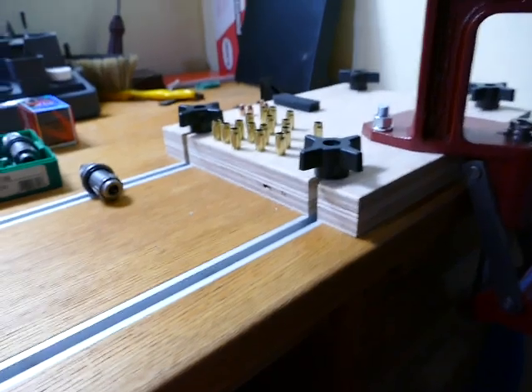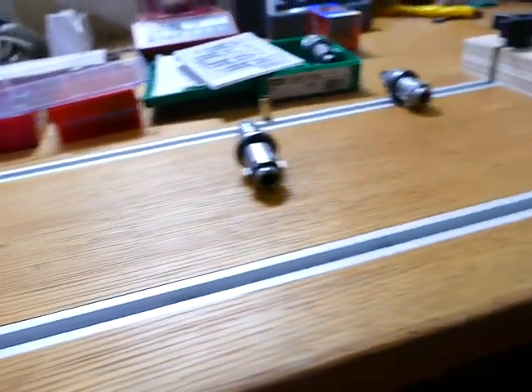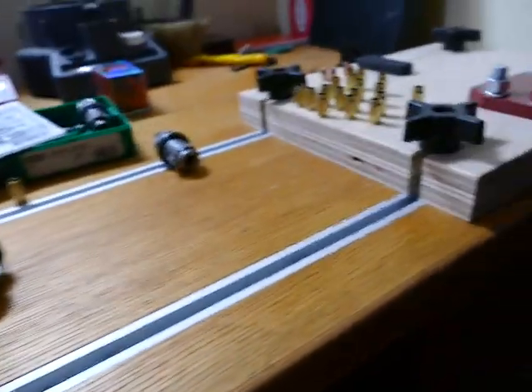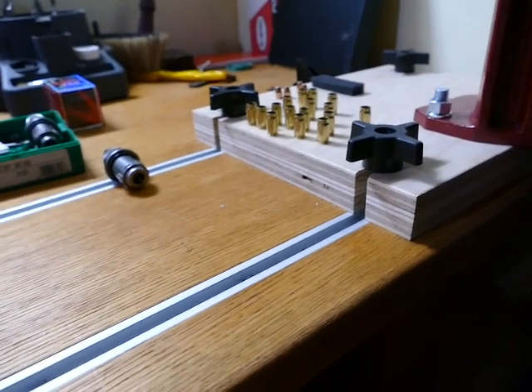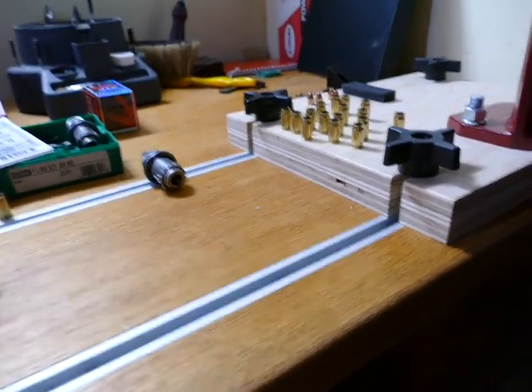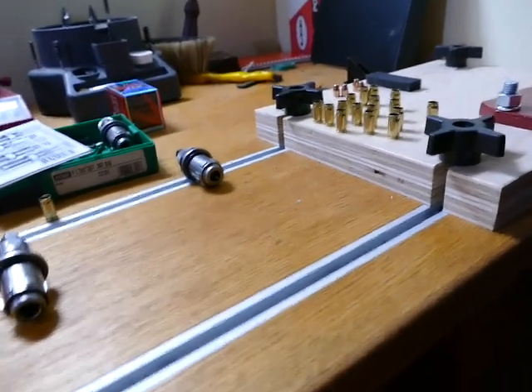The reason I did this — and the reason you ought to maybe consider it — is because this allows you to take your loading bench and use it for multiple things: single stage press, progressive press, powder drop tools, case trimmer, whatever you want, shotgun press. You can take all of your presses off the bench and store them in a closet, so you don't have to have such a large area dedicated to loading. You can compress it down and make your bench more modular.